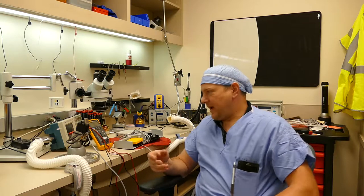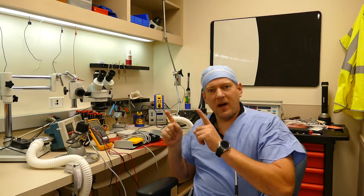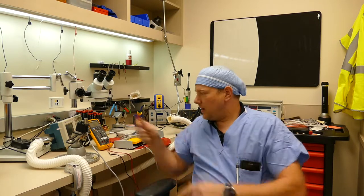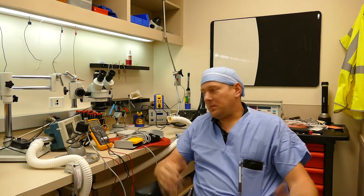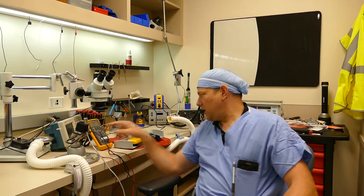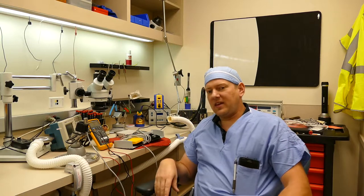I brought it back to my lab. I dissected the connector and also the foot control, and tested for continuity between the two. Every wire had continuity except for the green wire. Where was the green wire broken? It could be broken at the connector or at the foot control strain relief, which is where 90% of the breaks are — but that's a gamble.